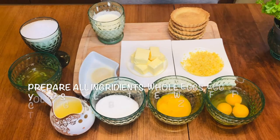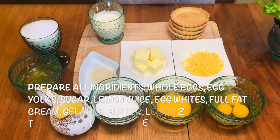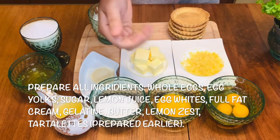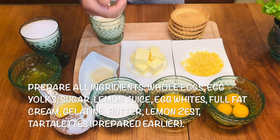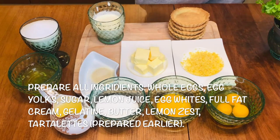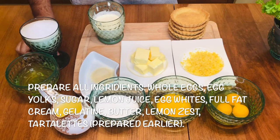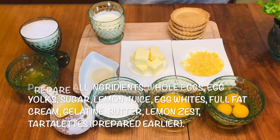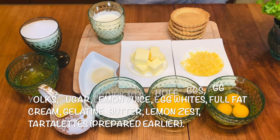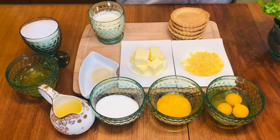Here are the ingredients I'm going to use for my lemon meringue tart. I'm using whole eggs, egg yolk, castor sugar, fresh lemon juice, gelatin powder, butter, and lemon zest — this is for the lemon curd. This egg white and sugar I'm using for the meringue. The tart shell I already baked. For the recipe, please check the link above — I already posted the recipe and the method.